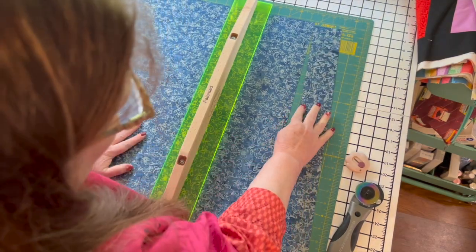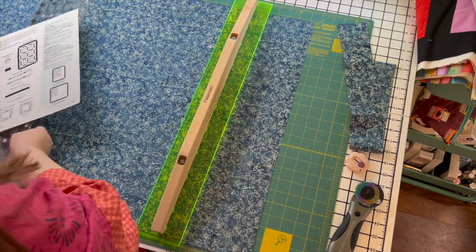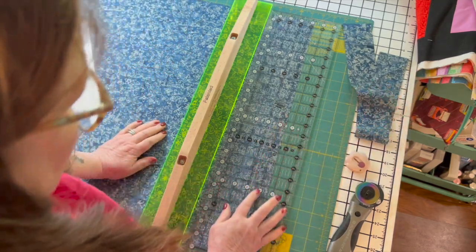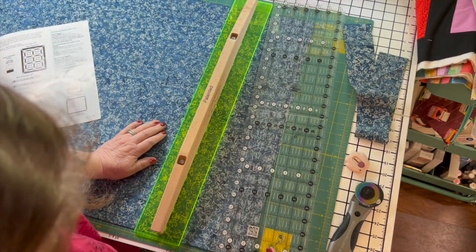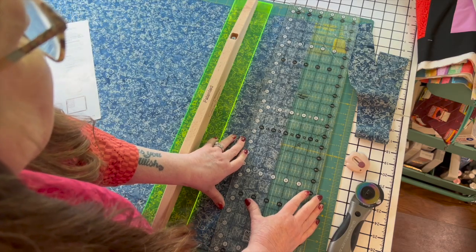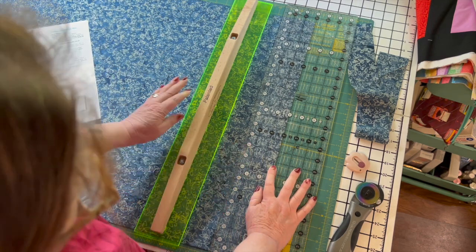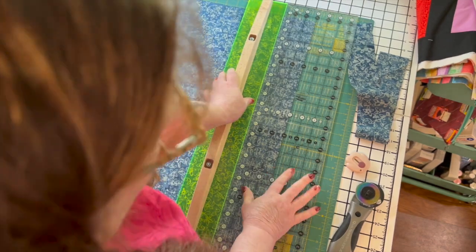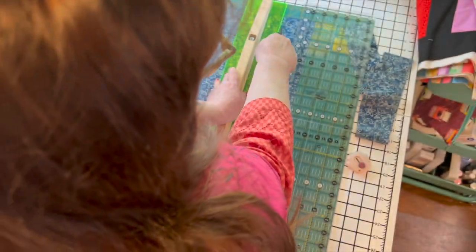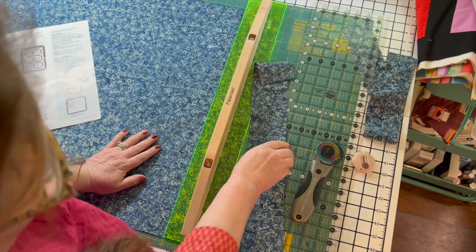She also suggested in the video — and I'll link it — that you could use your other ruler to make the original two-and-a-half-inch measurement, then slide the Slide Lock up against it, push it down, and move the other ruler out of the way. Brilliant. It's brilliant. I'm over the moon.